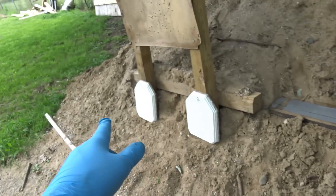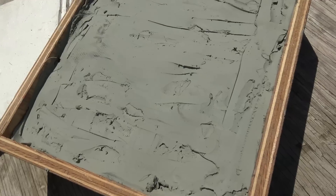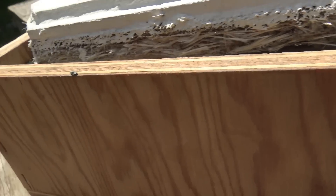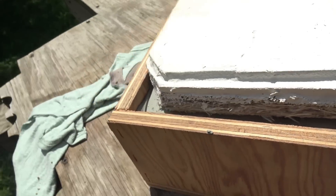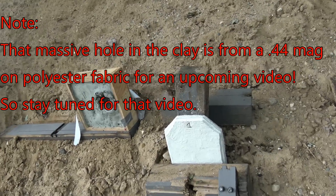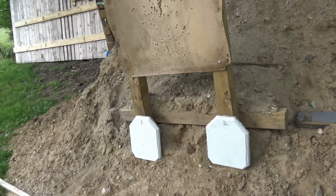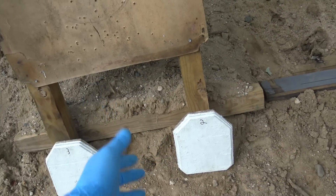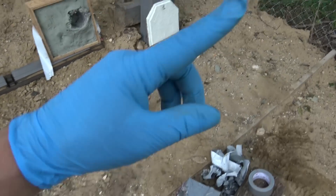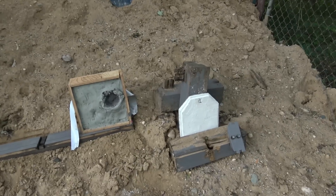Because the plates don't fit on my clay witness and angling them won't give an accurate reading, we're just standing them up and shooting them this way. We won't get back face deformation readings, but I'll make small tiles in the future so we can get readings off the clay, or build a bigger clay witness. At least we'll know if it's a pass or a fail. Fiberglass is actually pretty good at resisting back face deformation — it'll either catastrophically fail or show very minimal deformation, much like steel.